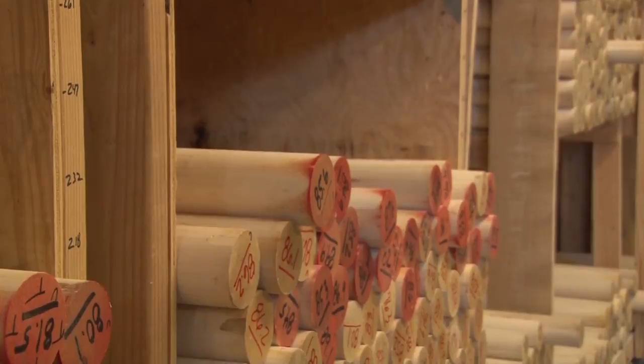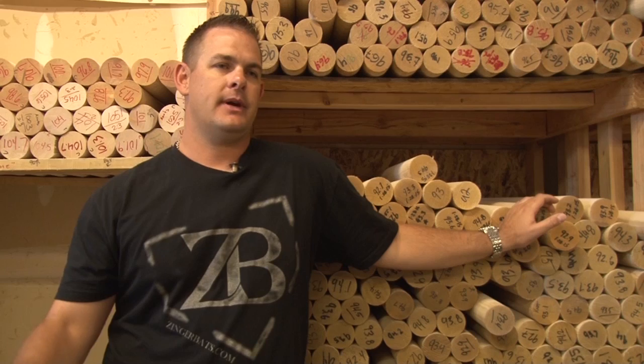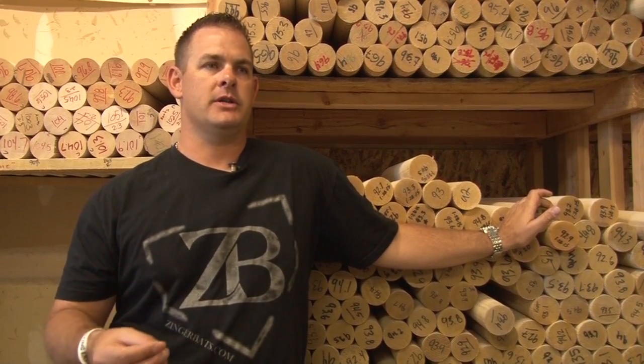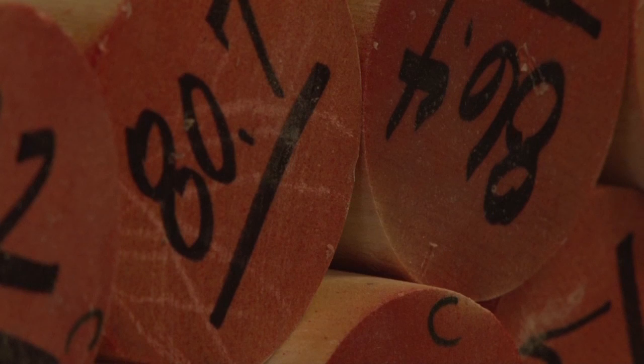Welcome to Zinger Bats, the place where billets of wood become baseball bats used in the hands of major leaguers. We had six guys on the team that was in the World Series swinging our bats last year during the playoffs, so to see kind of what we're doing and being a part of the game in any small facet is really cool.